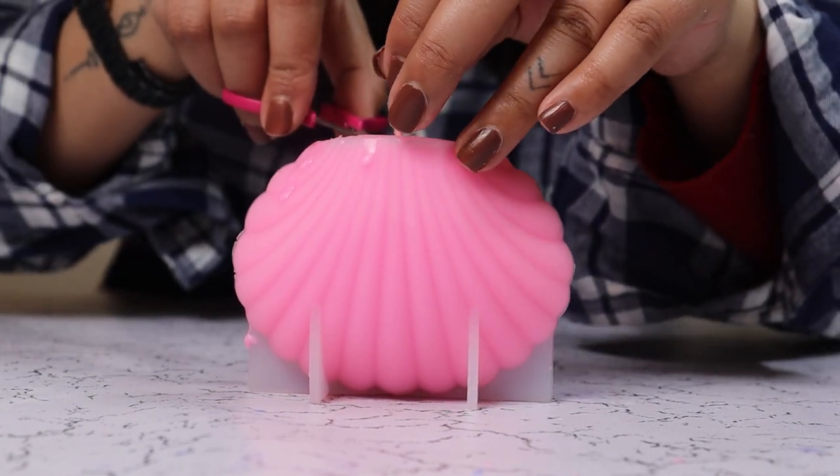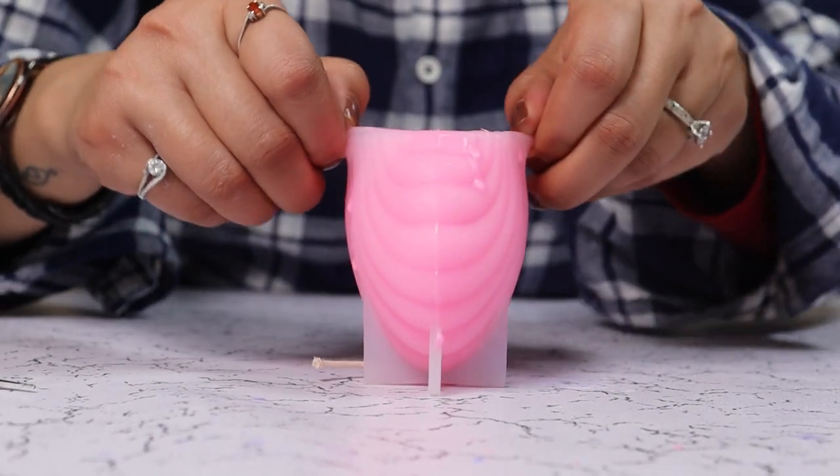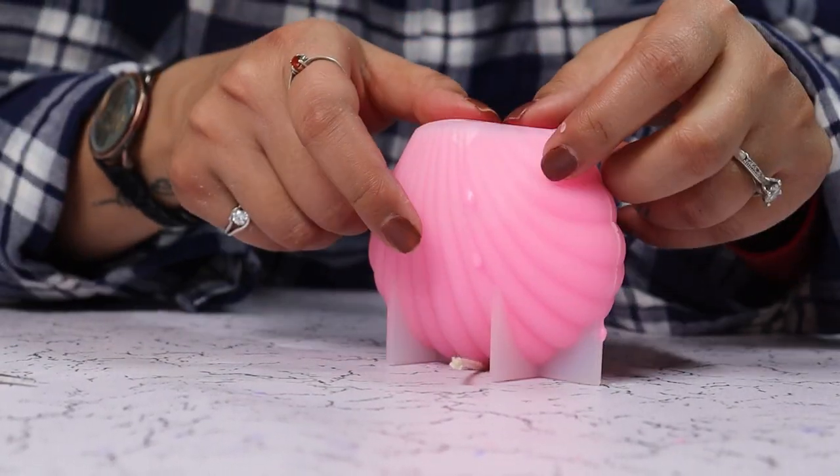Our candle is dry, let's take it out. First we are going to cut the excess wick on the underside, then gently peel the sides of the mold.